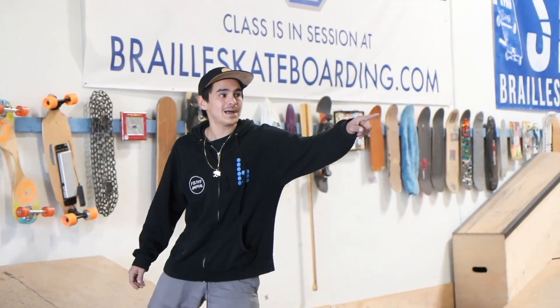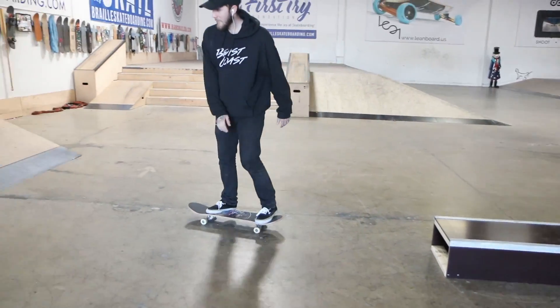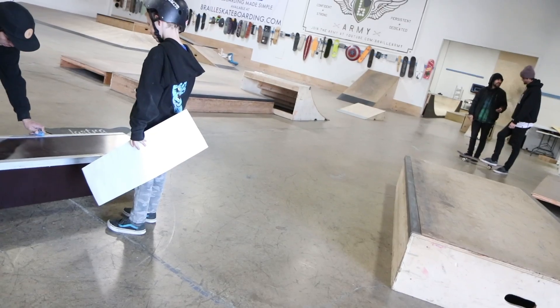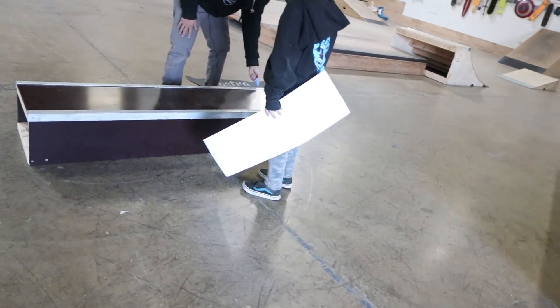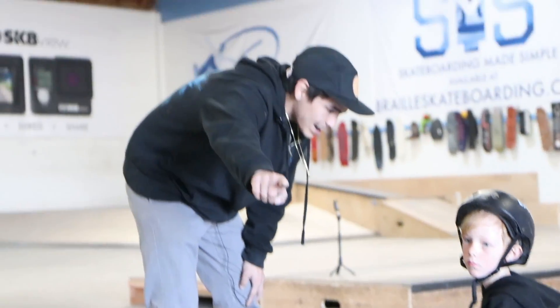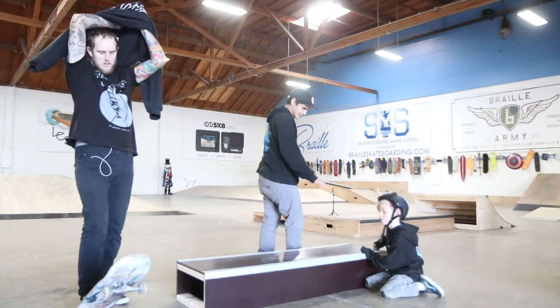Oh yeah, it definitely needs waxing for sure. You want to help us out? You want to wax the ledge for us? You want to get the corners? All the corners right here. And just kind of paint all over the coping. See that big sticker over there? You can have it. That's yours, okay? You can take that home. All right, thanks, dude. All right, we're good.